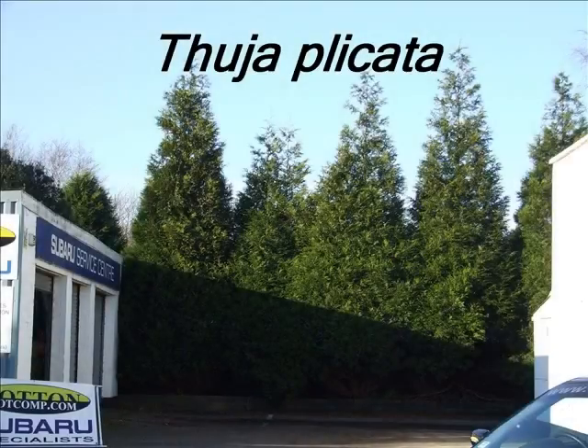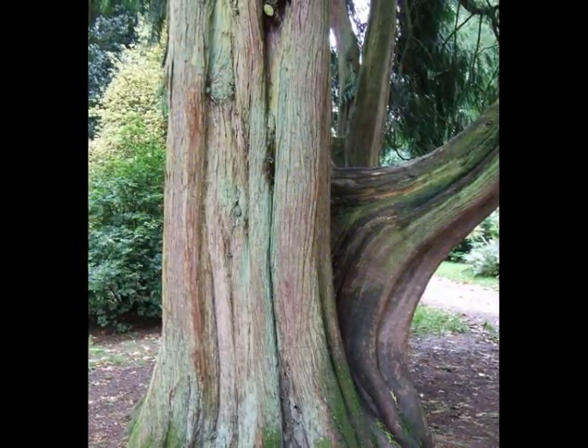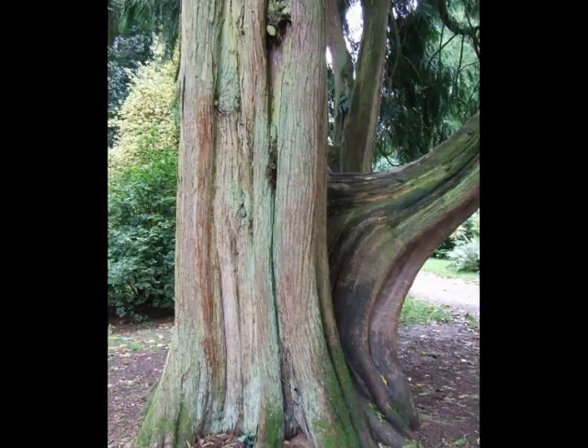This short video is designed as a student guide to the identification of Thuja plicata. The mature bark is typically red-brown, sometimes quite bright red-brown, peeling off in long fibrous strips vertically up and down the tree.